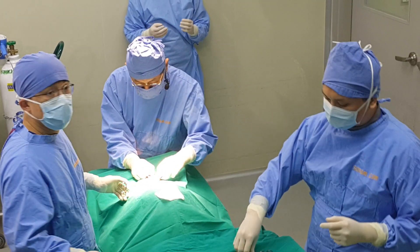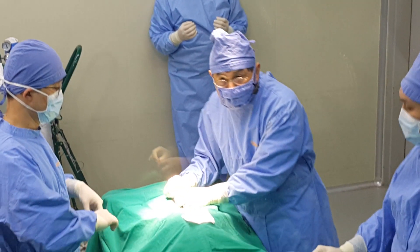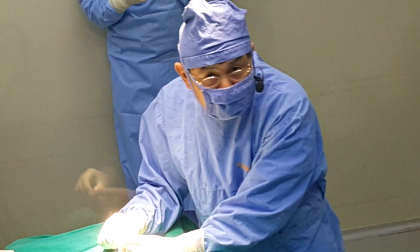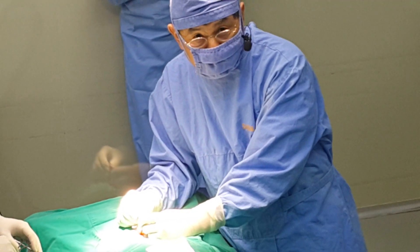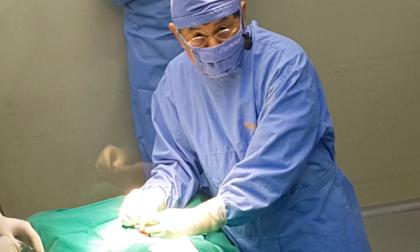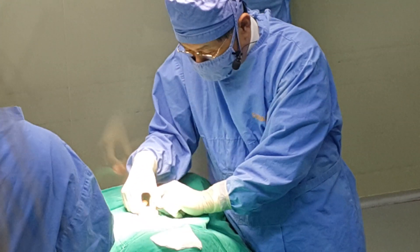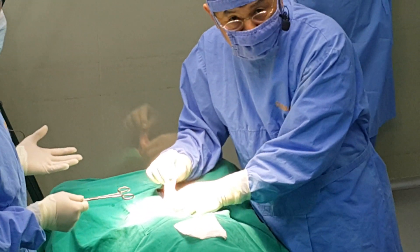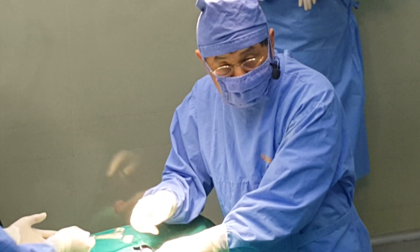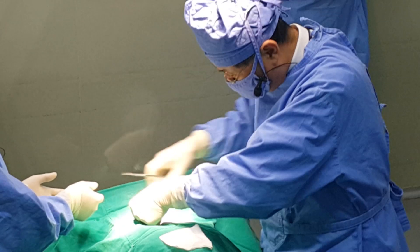The two fellows working with him are the Brazilian doctors, the PhDs. This is Philip on the left side. You can see the ovary here, and we are going to transfer to the left side ovary.